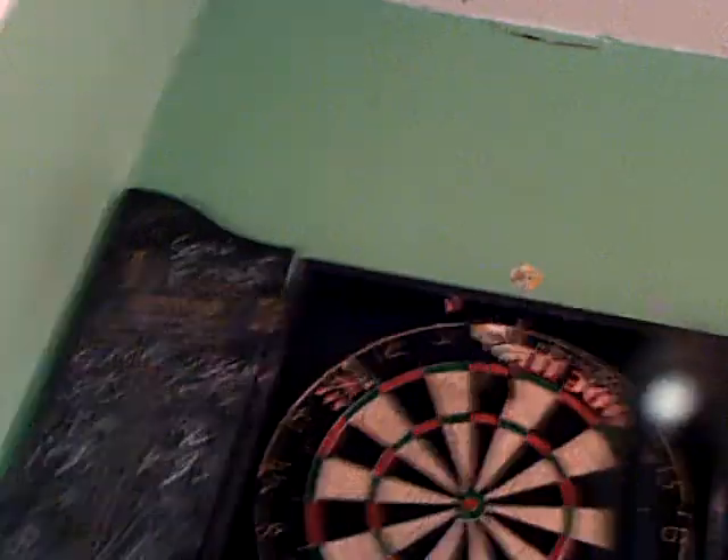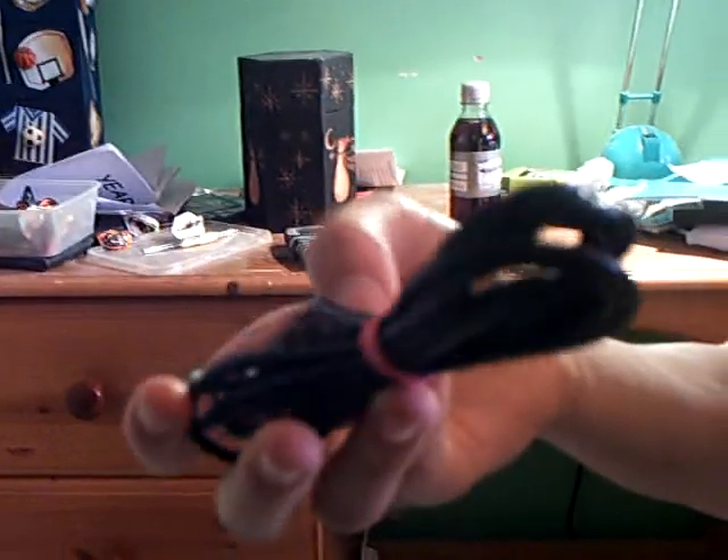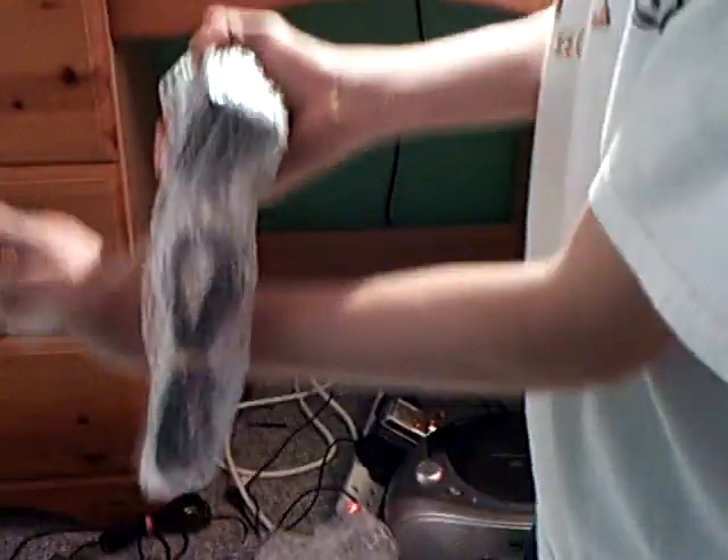That looks like a TV connecting cable. Sorry about this, guys — hold onto the camera properly. This is why I got you in here. Look up — because you're looking at the floor. There's the cable. And then we've got the power cable, then the console itself. A lot of bubble wrap for this — it's a big, enormous cable.